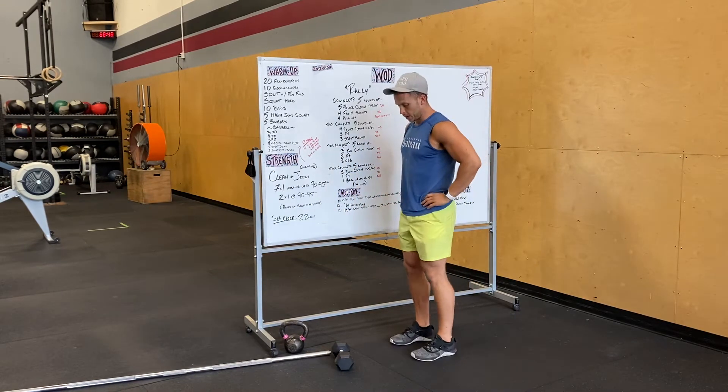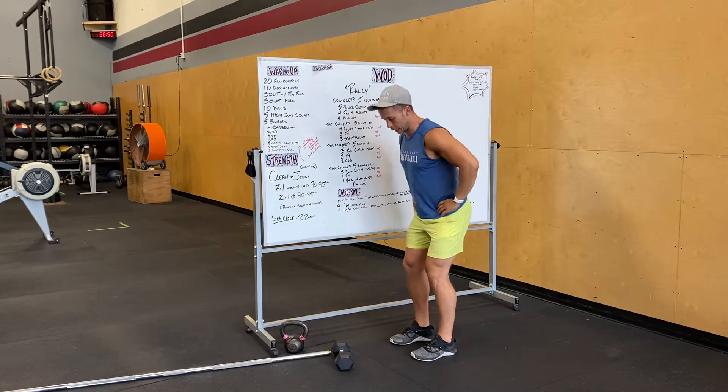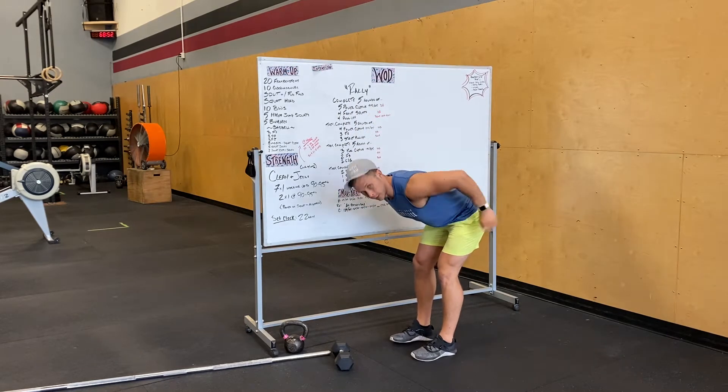So our feet are under our hips, bending our knees a little bit, sending our hips back, keeping that chest up, loading our glutes.